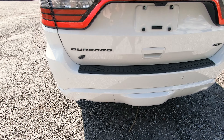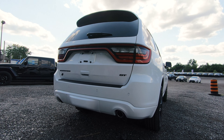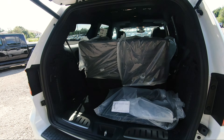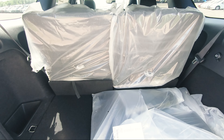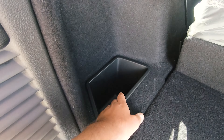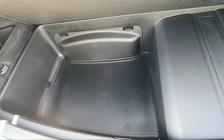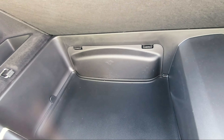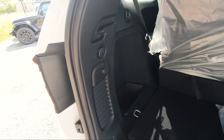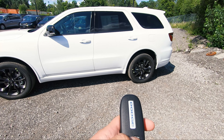Coming to the rear of the Durango GT, you also get your blacked out Dodge logo in the tail bar, the Durango logo, and the GT logo — all part of the black top package. This has dual exhaust on both sides painted in a silver aluminum finish. There's also a trailer tow package underneath that cover, which is an upgradable feature, along with rear sensors in the bumpers. With the 3.6 liter V6 standard on GT models, you can tow about 6,200 pounds when properly equipped.